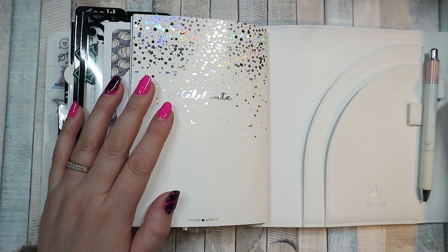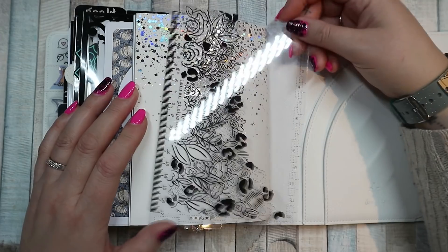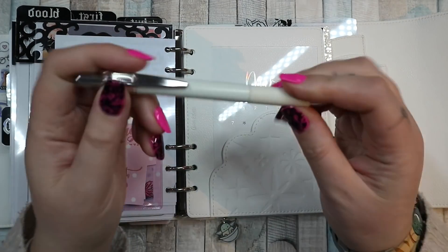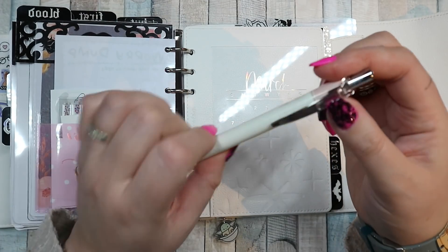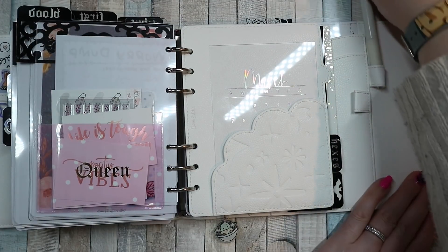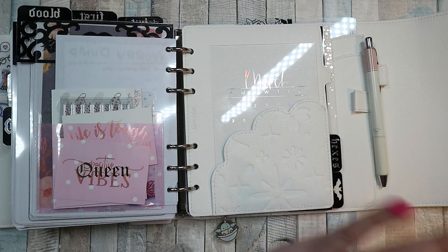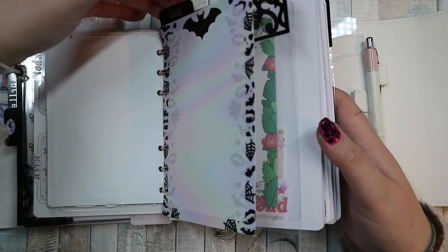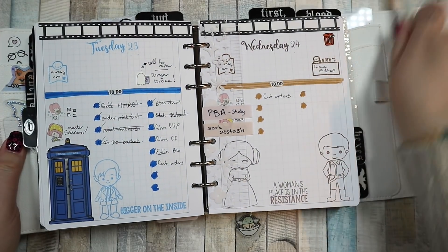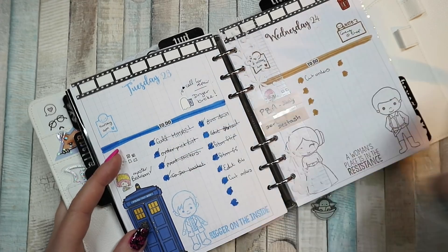In the pen loop I've got my Energel Clenna in the 0.4 — the pink one. I don't actually push it fully into the pen loop because it's quite tight and I don't want to ruin the elastic. Plus this stays open on my desk pretty much all day at the correct day, so I don't really need the pen to be in properly. I like to just take it out, cross something off — right now I can cross off 'film flip' because that's what I'm doing. And I just filmed my financial Friday so I can take that off as well.